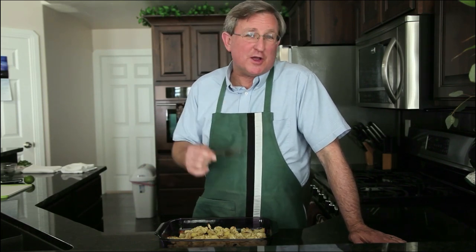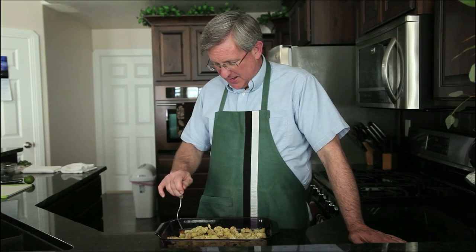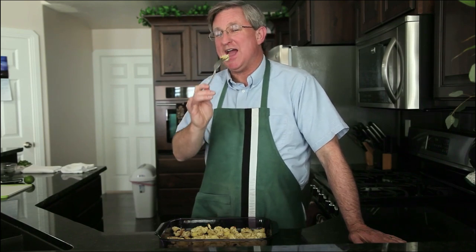Thank you so much for coming on our little cauliflower adventure here today. So good to be with you. We look for you next time. And as always, I am your Produce Guy reminding you that fresh is best. We will see you.